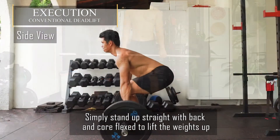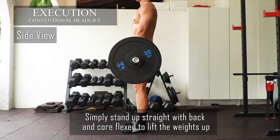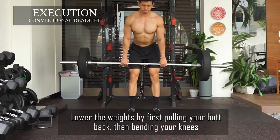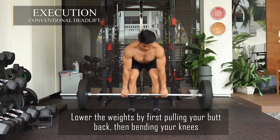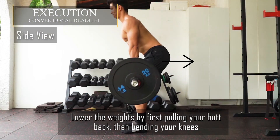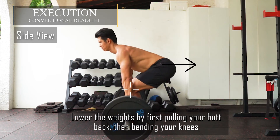For the execution, simply stand up straight with back and core flexed to lift the weight up, flexing your glutes at the top. Lower the weight by slowly pulling your butt back and then bending your knees. For the side view, same thing — pull your butt back, then bend your knees.